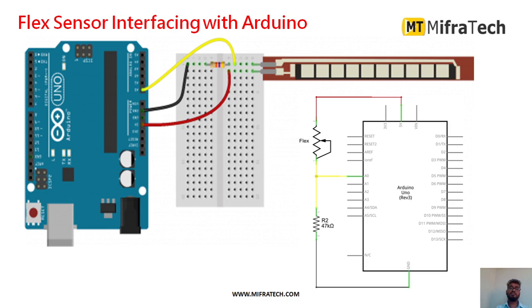Next we will see how to interface this flex sensor with Arduino. It has two terminals, like a resistor. One terminal connects to an analog pin through a resistor, and the other terminal receives a five-volt power supply.